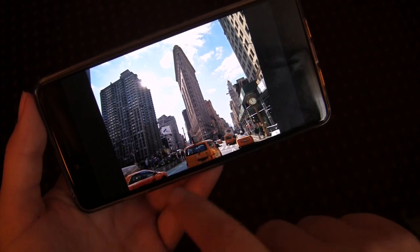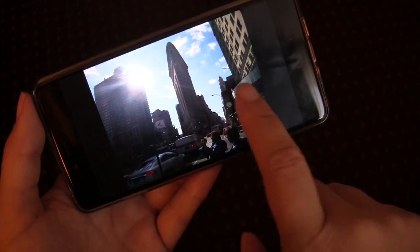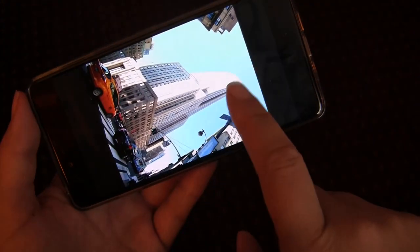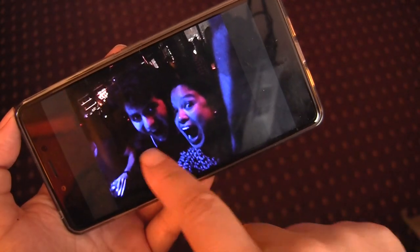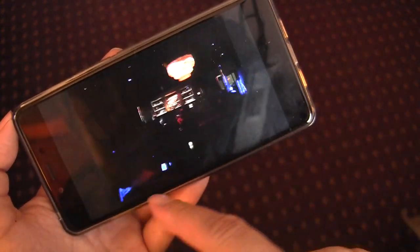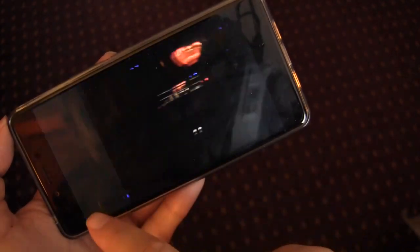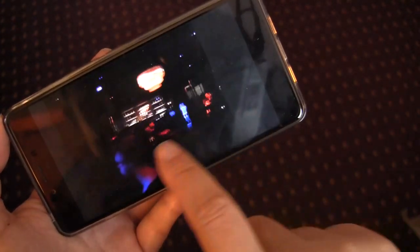I think it also helps to have this great AMOLED display to show off your photos. One issue is once you take the photos off the phone, they're a little less vibrant. These shots taken in a bar — it's impossible to make out faces. And here's one with the flash on: it's really terrible. So if you want to take nighttime shots in low light environments, I'd pick a different phone.